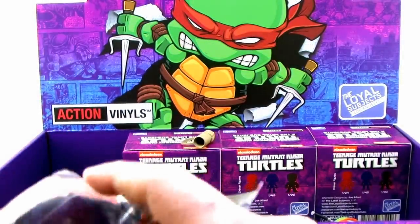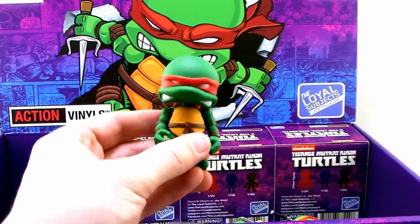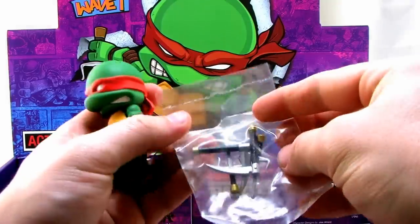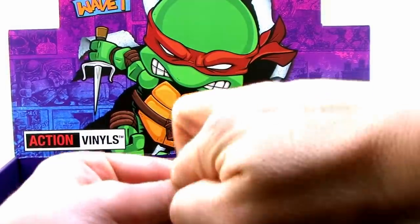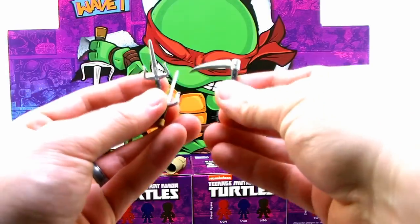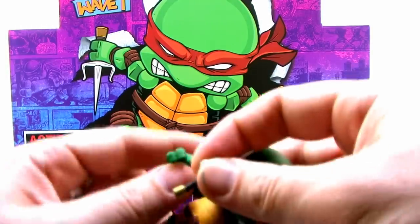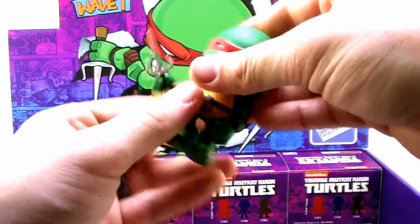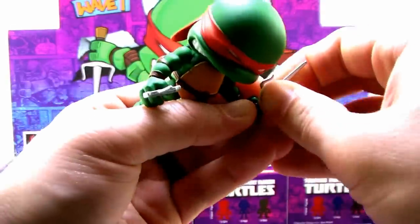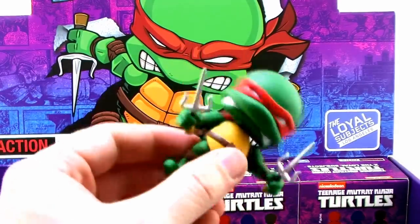Come on, Raphael — yes! Raphael is here! Look at that, just like his box art. We've got a whole bunch of weapons: two sai and also the hooks. We'll put the sai in his hands because those are the signature weapons of Raphael. Now we can pair him up with Casey, and of course all four turtles together. Great looking figure!